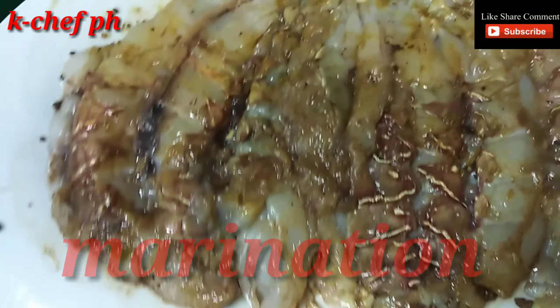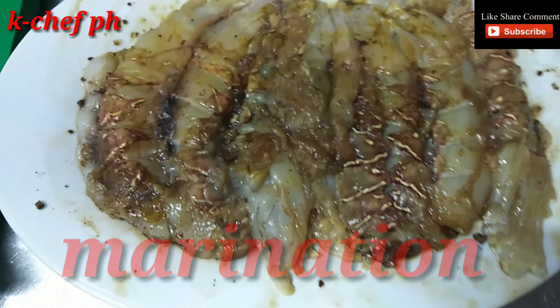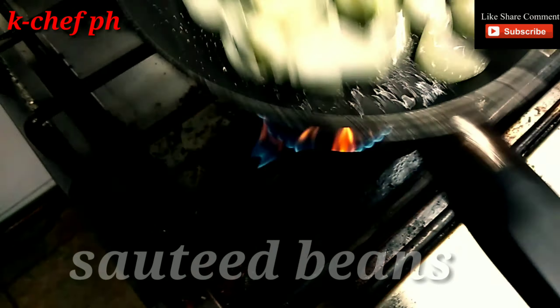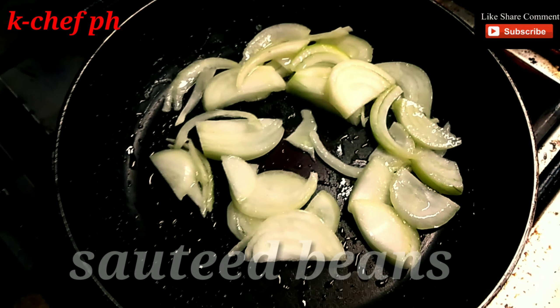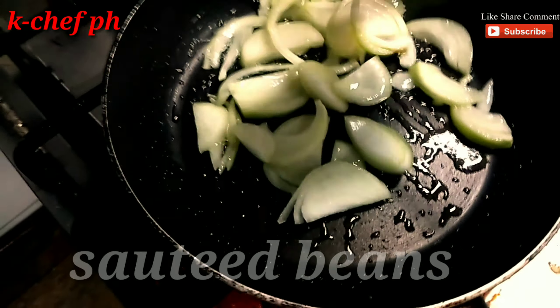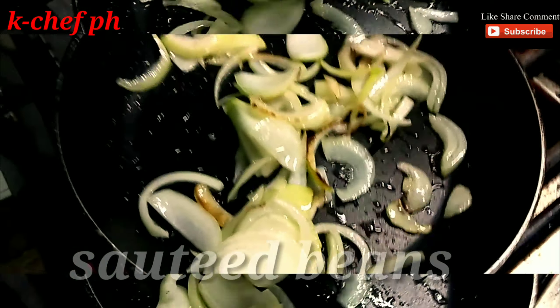It's ready for the grill. I think... no, no. One is the salmon.